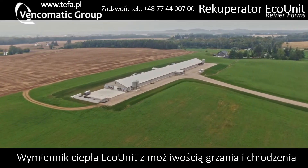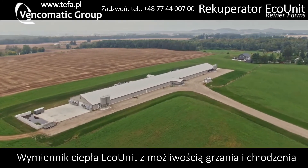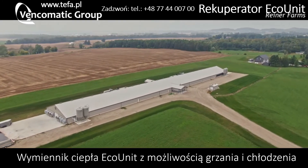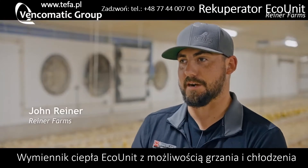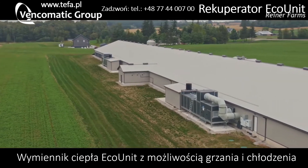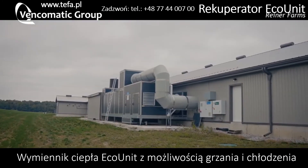This barn is 550 by 72 and we have about 45,000 chickens in here. I'm a third generation farmer here — my grandpa started it, my dad and uncles took it over, and this is the generation that decided to build some new nice barns. We decided to go with the Vencomatic heat exchangers.